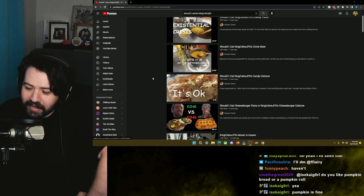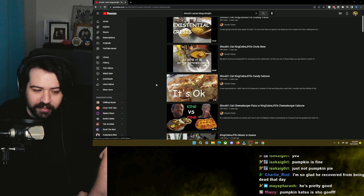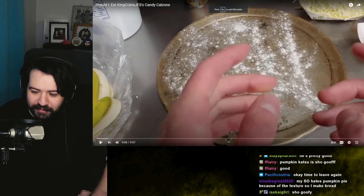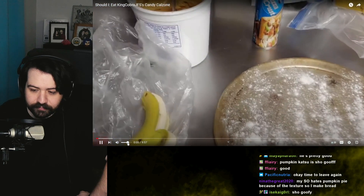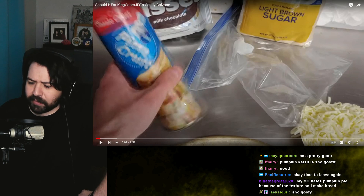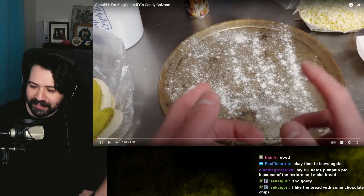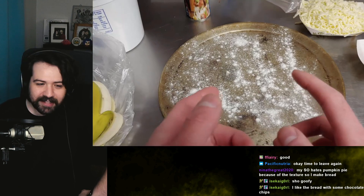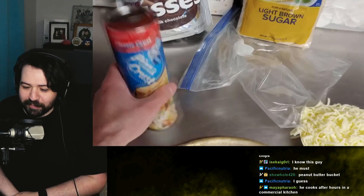Candy calzone — I feel like we should start with candy calzone, that was a big one. Cobra recovered from being dead, the haters trying to cancel. Today we're going to be making King Cobra's candy calzone. You're gonna need a banana, some peanut butter — what is that, industrial peanut butter? Is this guy in a kitchen? He must work in a kitchen because what is this stainless steel countertop?